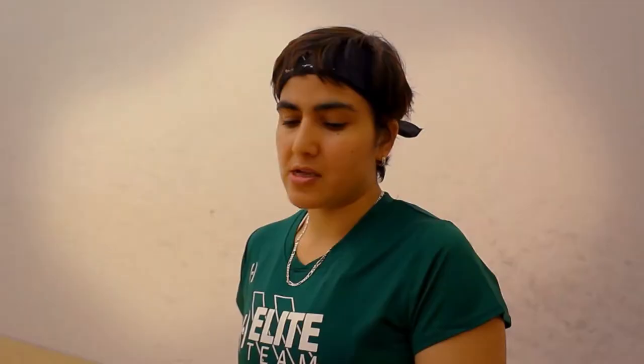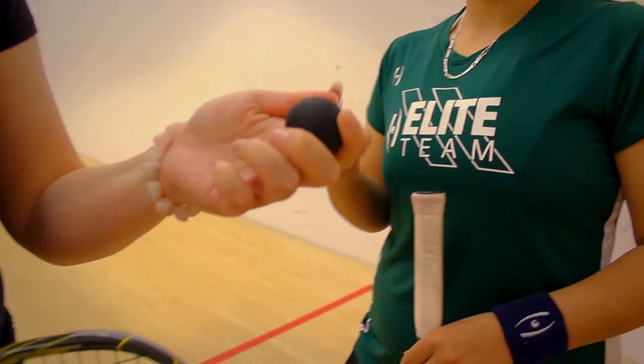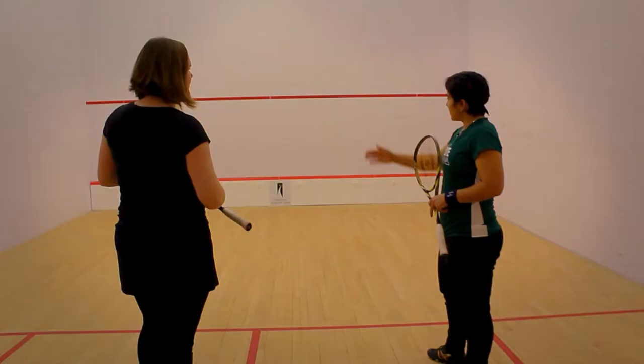This is the actual squash ball — it's a soft ball, that's what they call it here in North America. And you have to know: if it has one dot, it's a little faster. And if it has two dots, that's actually the professional squash ball — you always use double yellow dots. You have to hit it hard to make it warm and then it would start bouncing a little.